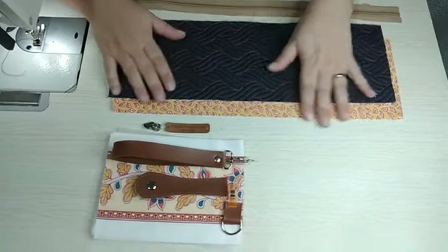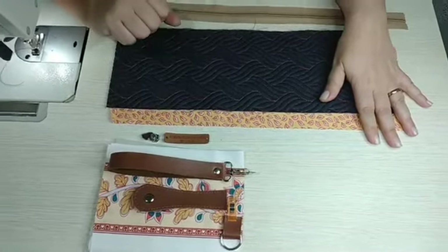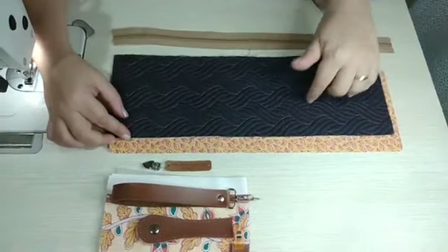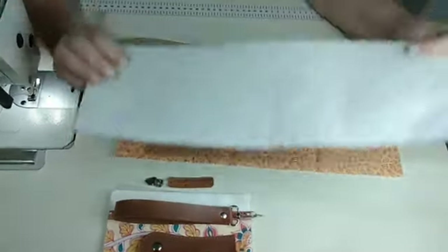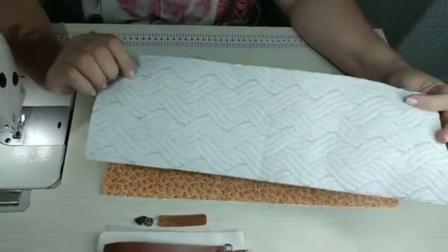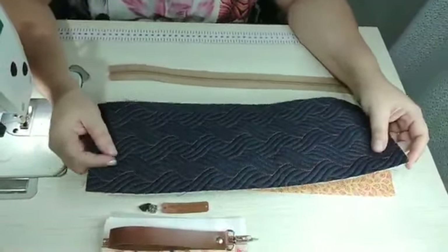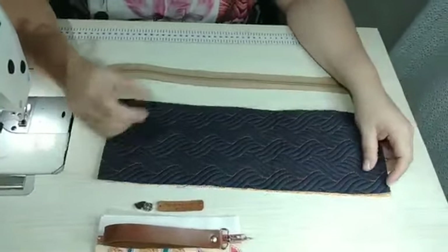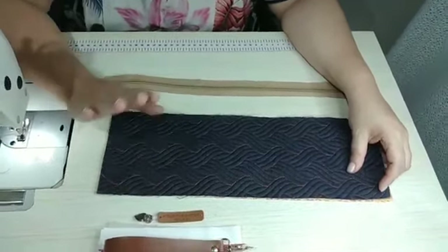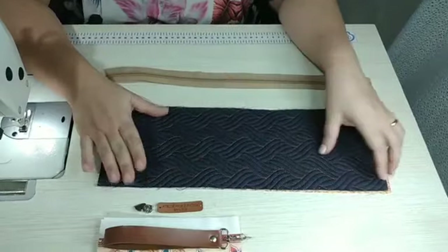Vou fazer essa carteirinha porta-celular. É bem simples, mas tem várias dicas bacanas que eu quero passar pra vocês nesse vídeo. Aqui eu vou fazer com esse material que tá muito em alta, que é o desmatelado. Ele já vem com uma espuminha aqui dentro e também é um TNT 80 já vem quiltado. Então é um super adiantamento pra quem trabalha com produção com muita encomenda. Vale a pena investir num produto como esse.